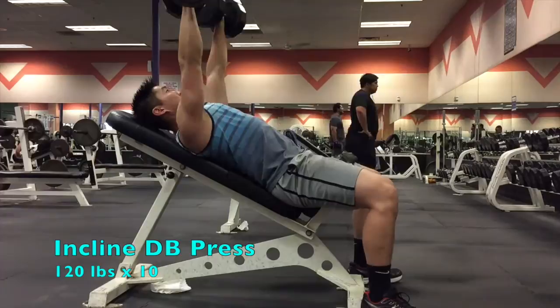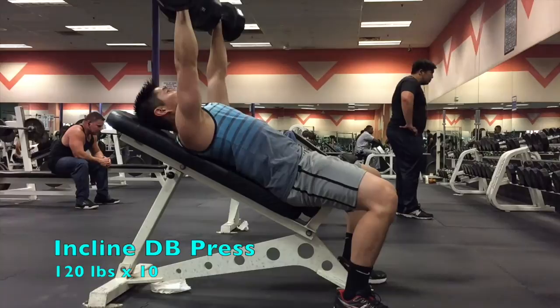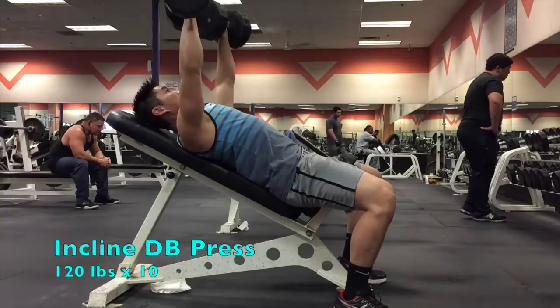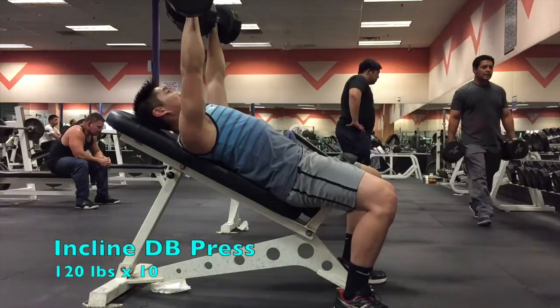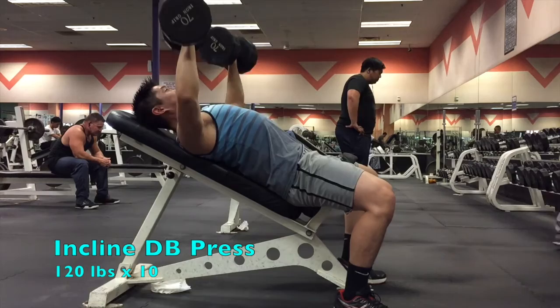Next exercise is the incline dumbbell bench press. I start off with a lighter weight and a higher rep range and slowly work my way up to a medium-heavy weight — for me that's about 70-pound dumbbells for 10 reps. I'm not really working toward failure, maybe one set if I feel really fresh. Just trying to hit that target weight where I'm struggling on the last two reps. I'll do about three to four sets at the 70-pound working set weight, focusing on stimulating my front deltoid and keeping my back tight as I contract my chest.